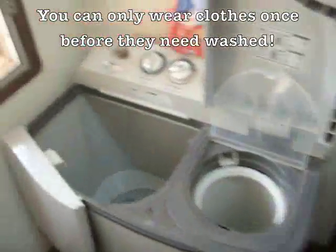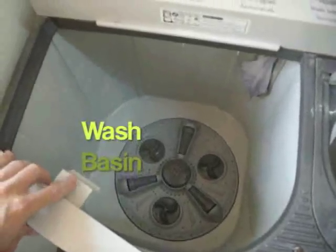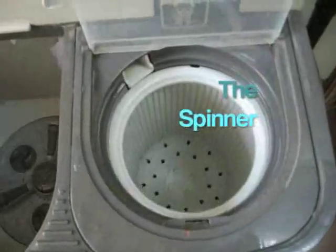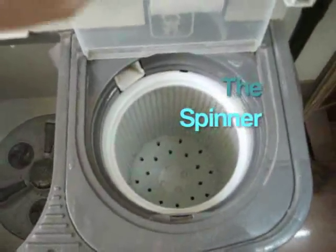Here's the washing machine. There's the washing part where it fills up with water, there are some dials, and then the spinning mechanism, which is as close to a dryer as you get here in Laos.